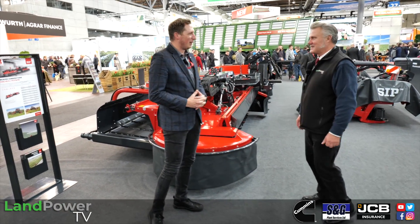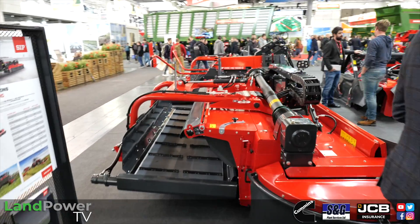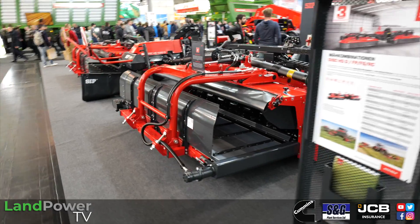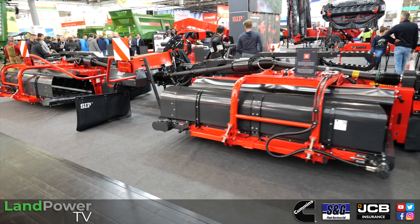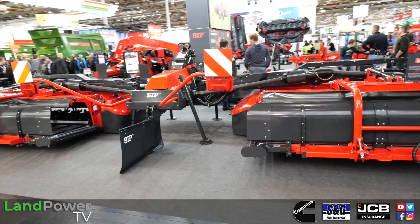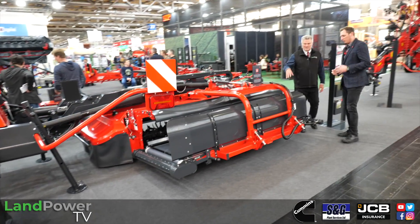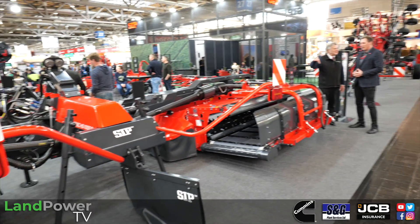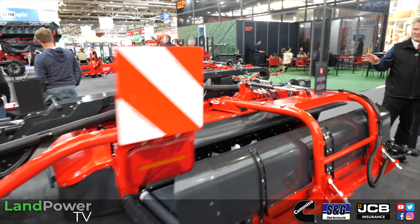So this is the Disk HD 1000. It's a mower combination that allows up to 10.2 metres of mowing width. It features several safety features dedicated to minimise the downtime of the machines, because the machine is meant for high outputs for professional users or contractors. The width is variable, going from 9.2 metres up to 10.2 metres.